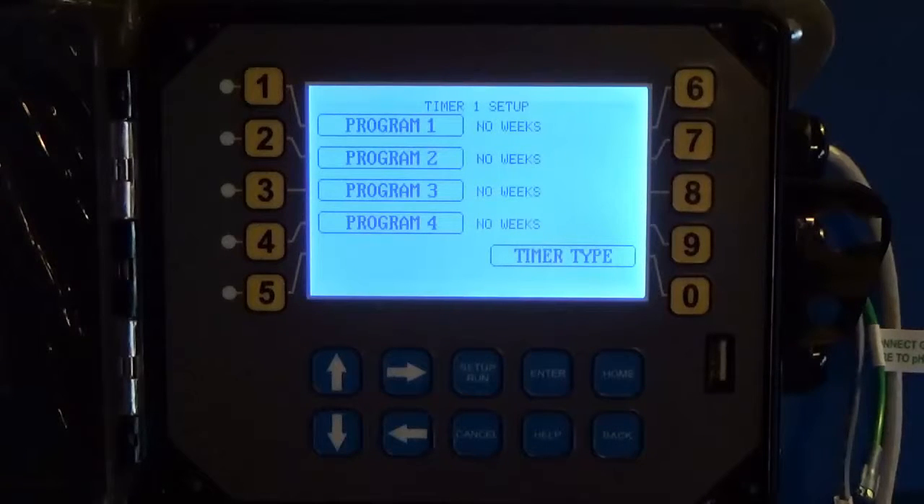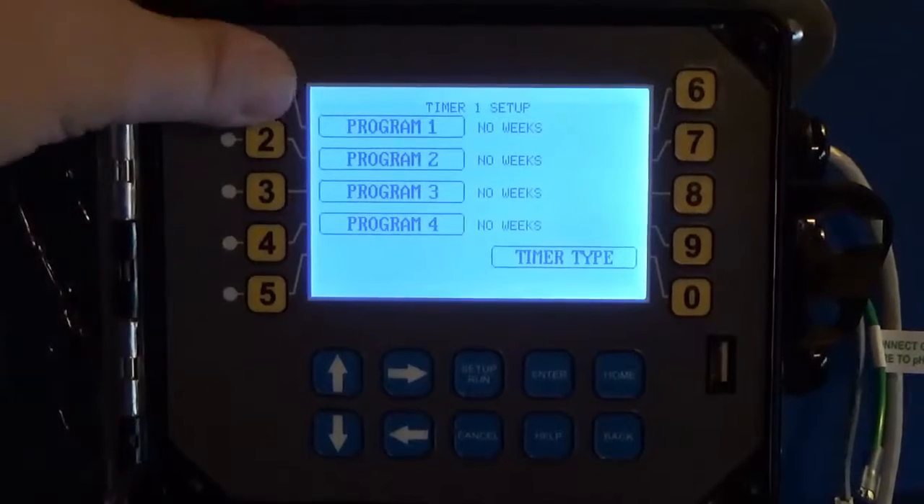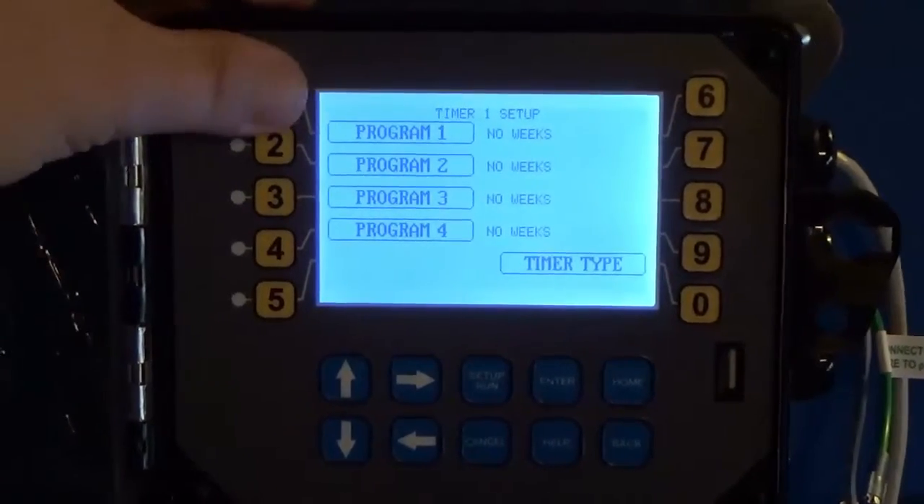Now you can see we've got a new menu. The 28-day timers on the Megatron line of controllers have four programs each. This is intended to allow you to run multiple times during one day, or just odd days and weeks — however you want to set it up. For now, we'll stick to Program 1, which is one of the most popular programming options.